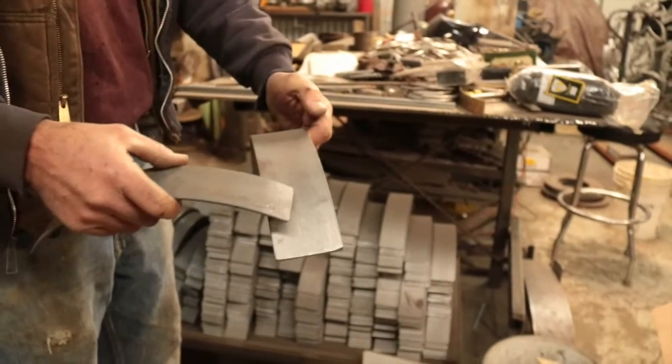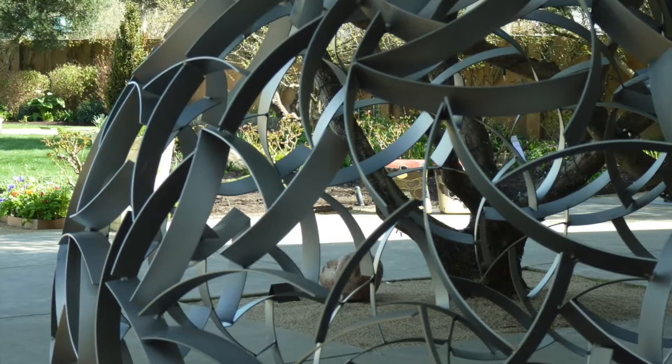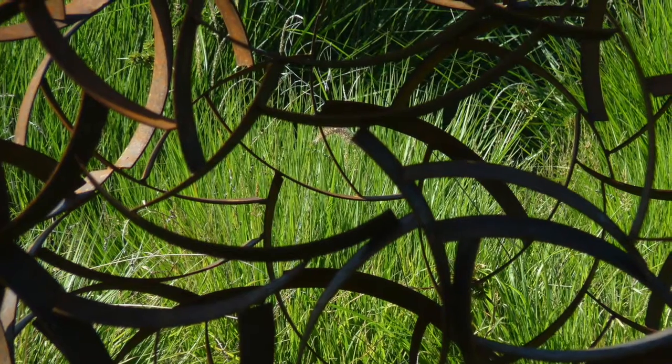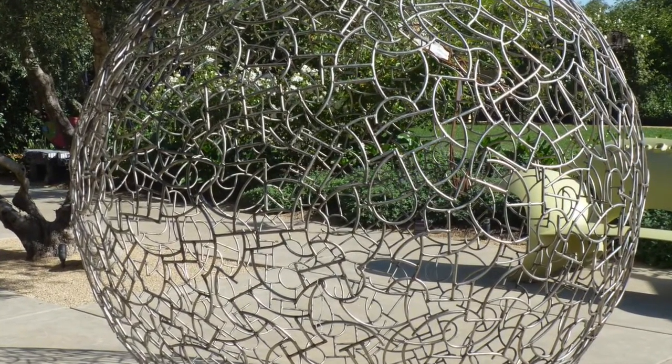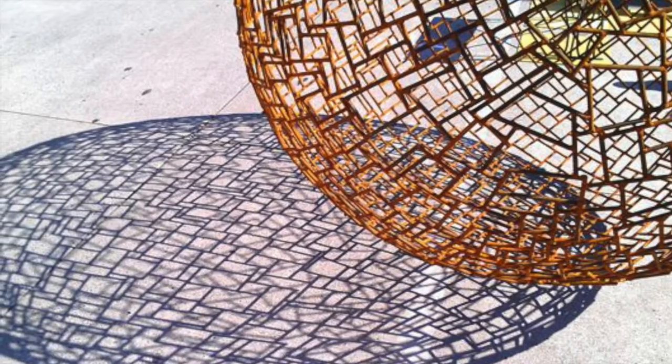I'll just quickly look and go, 'Oh, where do I want to put it?' Especially with stainless steel — as you weld it, it really wants to move. So you're constantly not just nudging this way or that way, but I'll be purposely out of line, weld it, and then it kind of comes up into line.